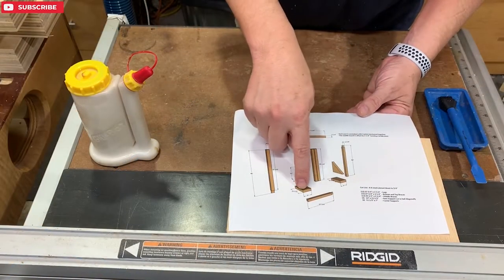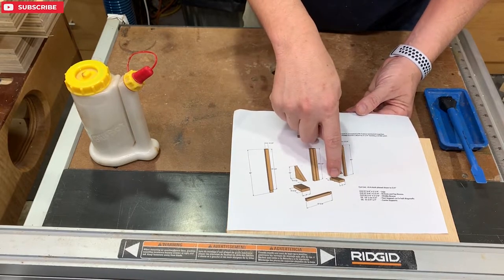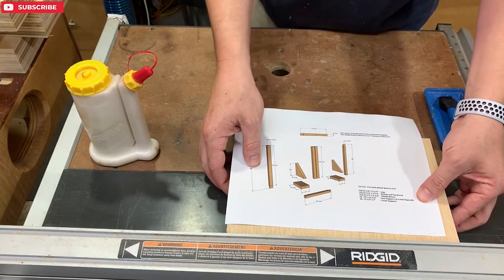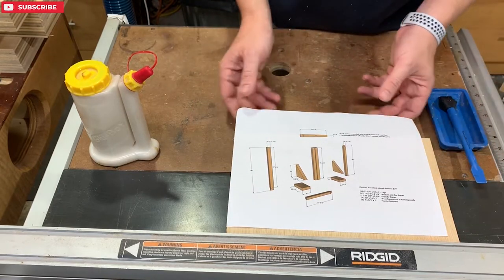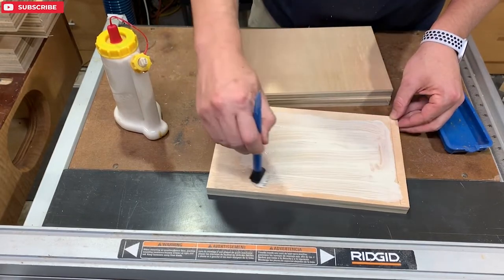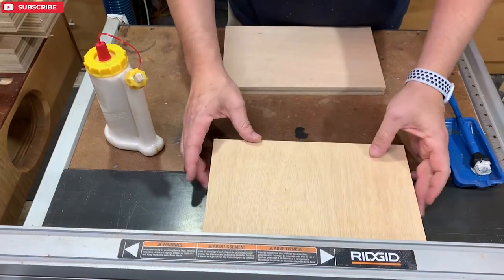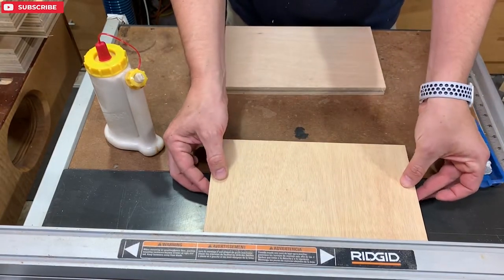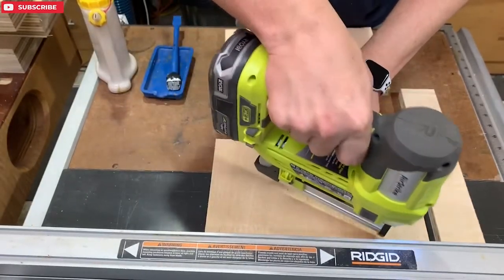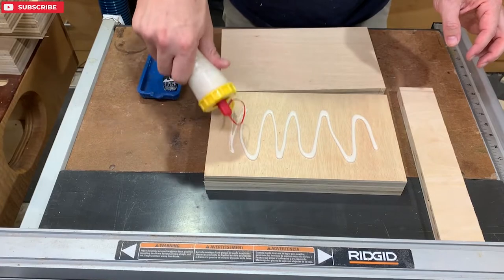I just cut out the caster supports — cut 12 of them, three times four all the way around the table. I'm going to do it just like I did with the angle brackets: stack three up, pin nail them, and then put them all on the clamp after I'm done. I'm using whatever method I have — this time I had my table saw fence to help me line these up. Just use my fingers on the sides and the table saw for the front. That helps make a nice square lamination. Pin nails temporarily until I get them into the clamps. Use plenty of glue.